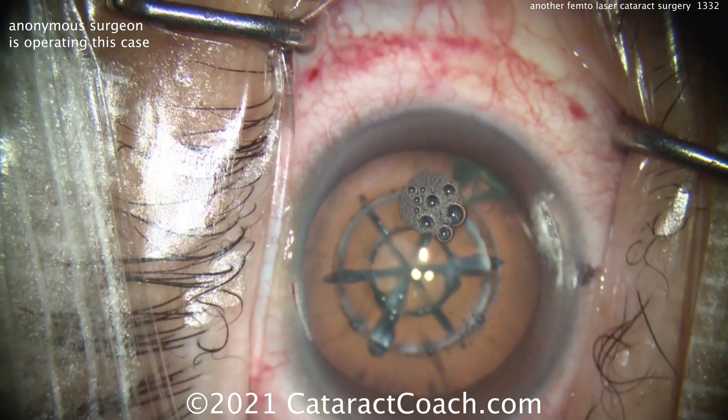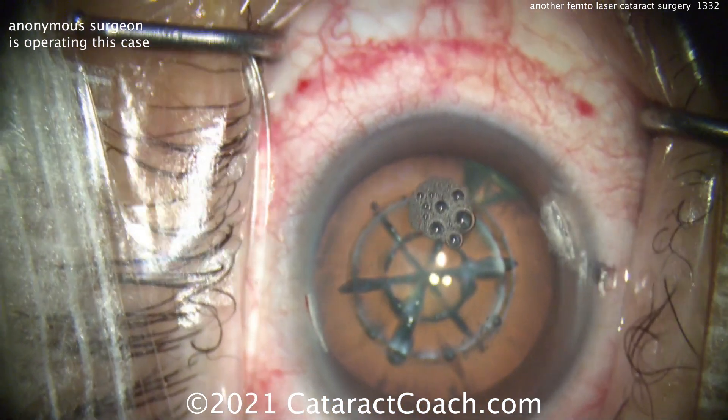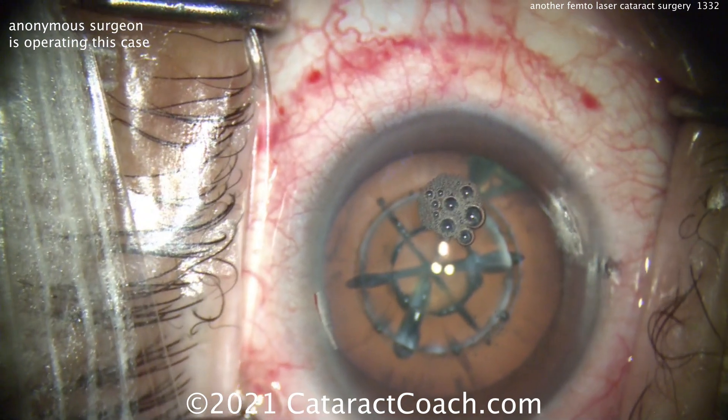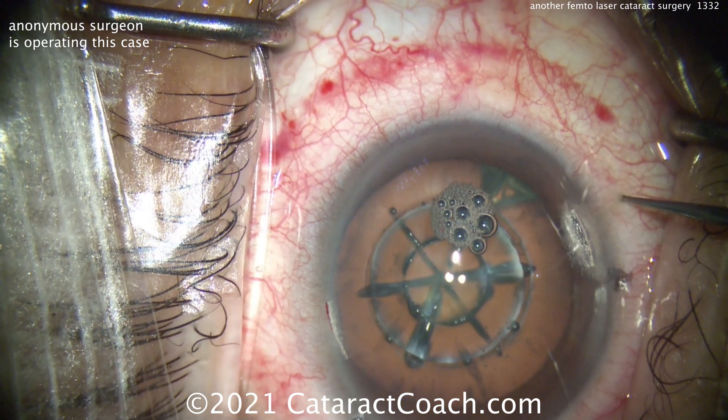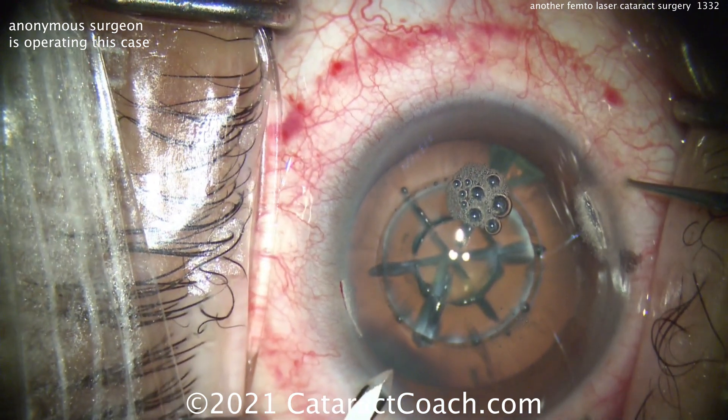You can see there's that subconjunctival hemorrhage — that's the telltale sign from the suction ring of the femtosecond laser. Good-looking draping here, all the lashes out of the way, lid margins sequestered. You can see there's an astigmatic treatment in the cornea, approximately the with-the-rule meridian.